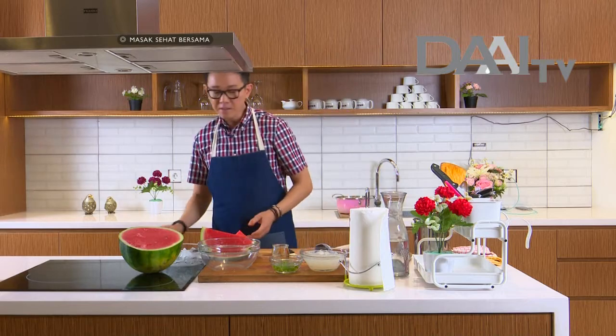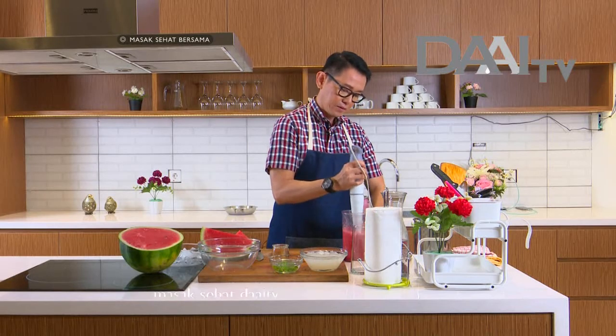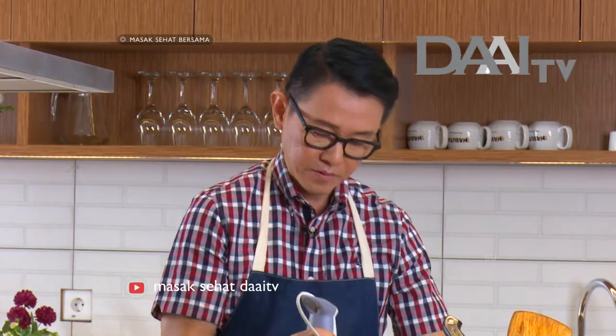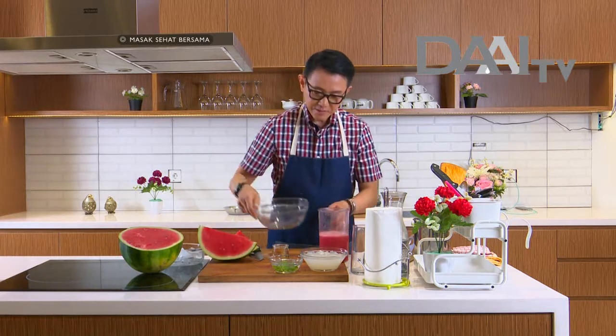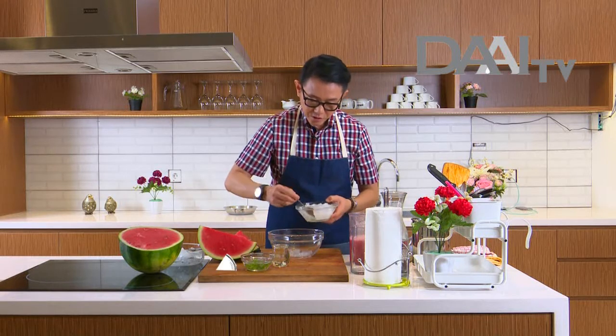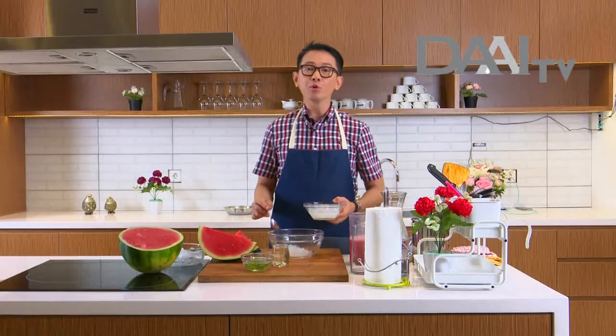Sepertinya kita sudah tahu — untuk tubuh kita bagus minum air putih sehari 8 gelas. Kalau kita kadang-kadang lupa minum sampai 8 gelas, solusinya kita bisa tambahkan buah-buahan yang banyak mengandung kandungan air. Ini sekilap blender langsung airnya segini. Kita campur di sini. Ini kalau kita ada party di rumah, kalau ibu-ibu lagi ada arisan, ini bisa jadi salah satu minuman yang segar — jadi pilihan juga.